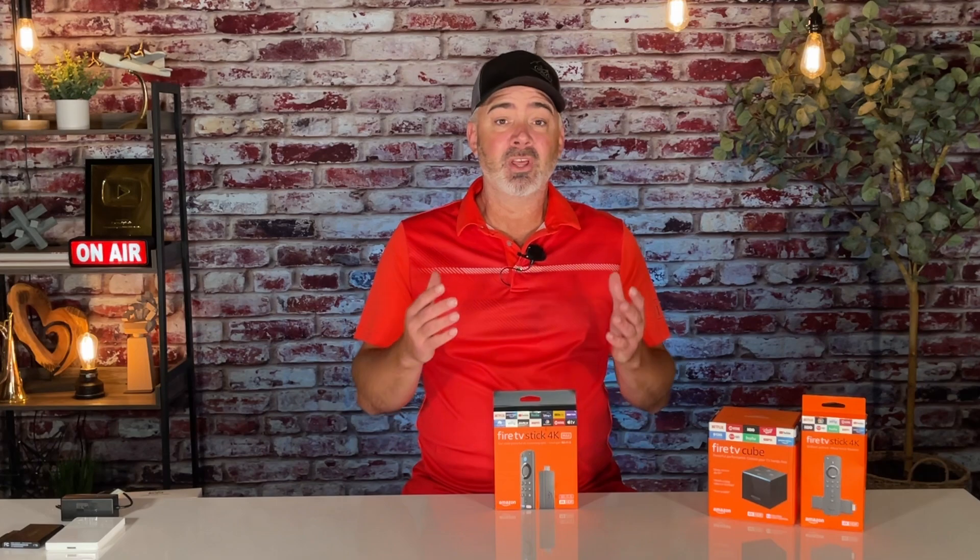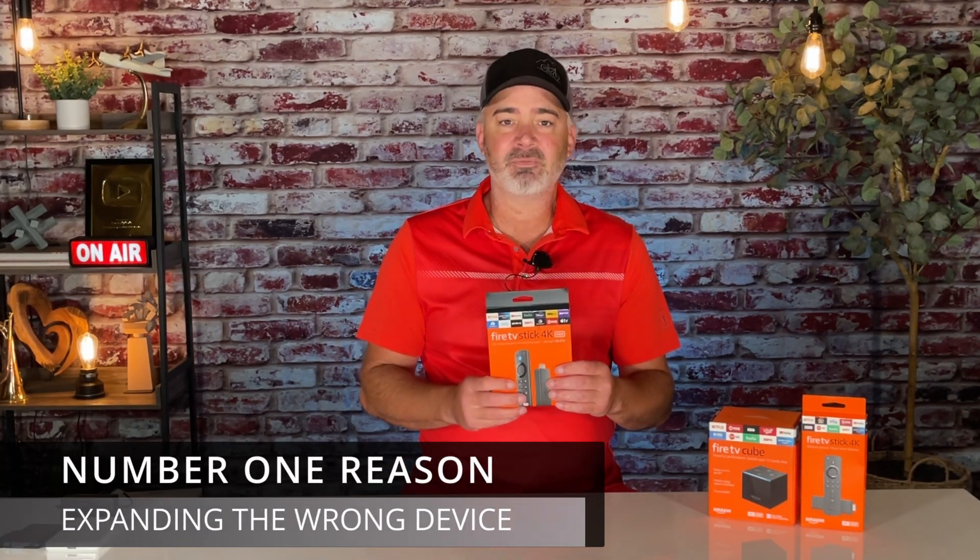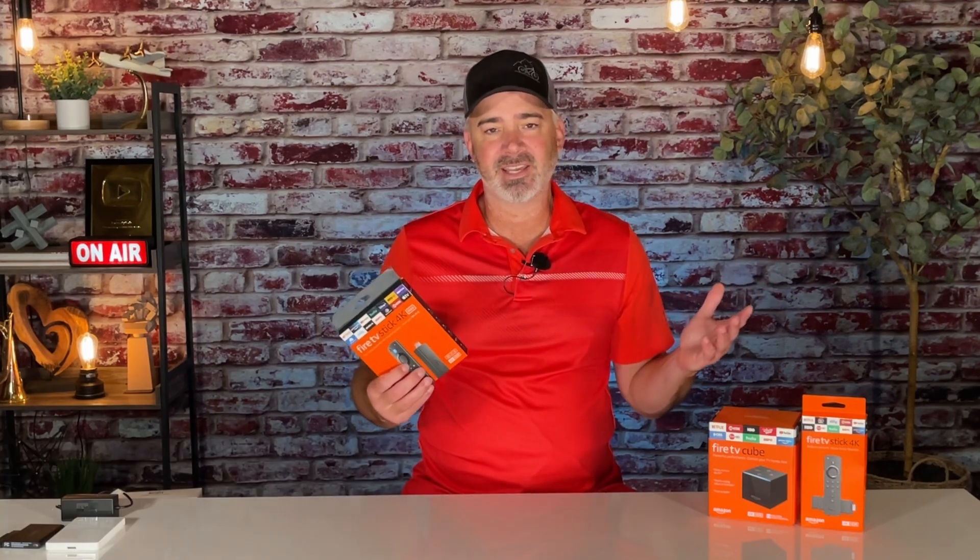There are three reasons why expanding storage on your Fire Stick might not have been successful after watching that video. A lot of people skip through videos and miss important parts. So the first thing: you want to make sure you have the right device. The Amazon Fire Stick has so many models — how do you decide which one to get?